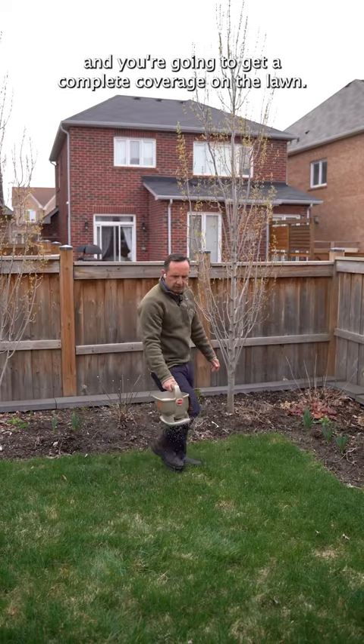It's always best to fertilize just before rain. Today it's kind of snowing, but we have some rain on the way — April weather, you never know what you're gonna get.